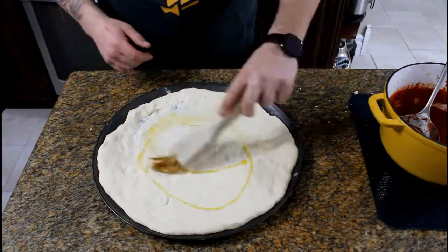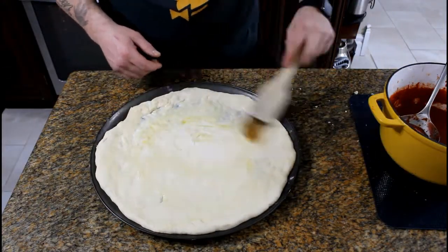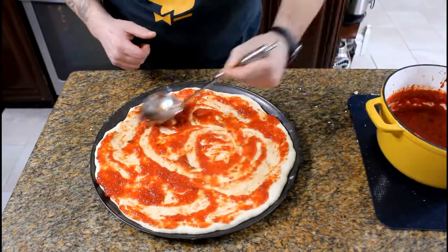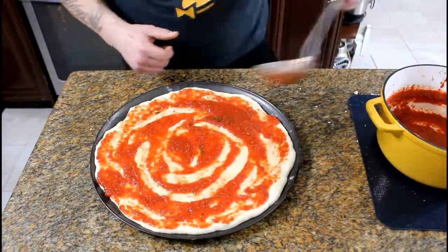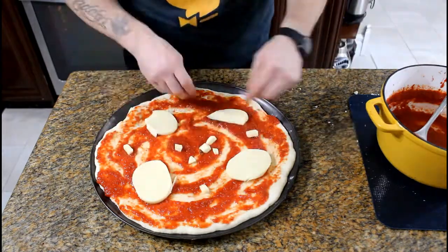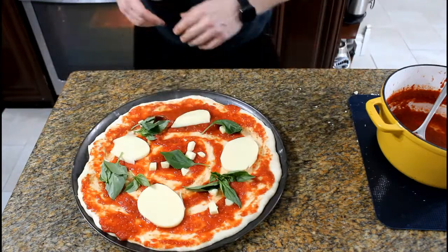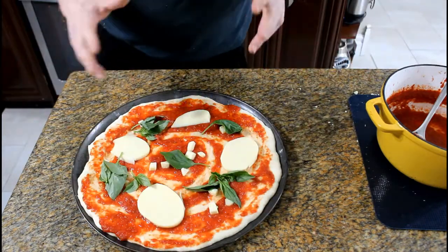For the margarita: brush the entire surface with olive oil, then starting from the center apply the sauce in a circular motion coating the whole surface. Add your sliced mozzarella and cubed mozzarella in the center, then top with fresh basil. Bake both pizzas at 500 degrees for 15 to 20 minutes until the cheese is golden brown.